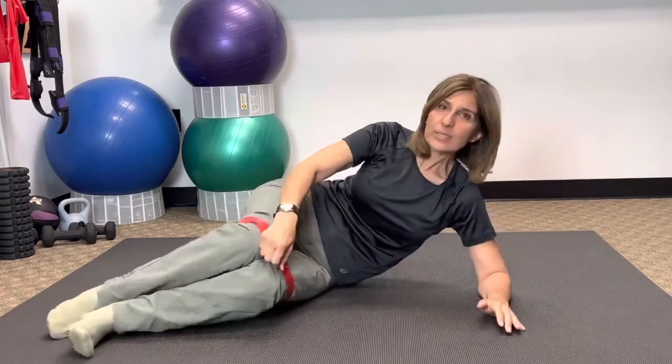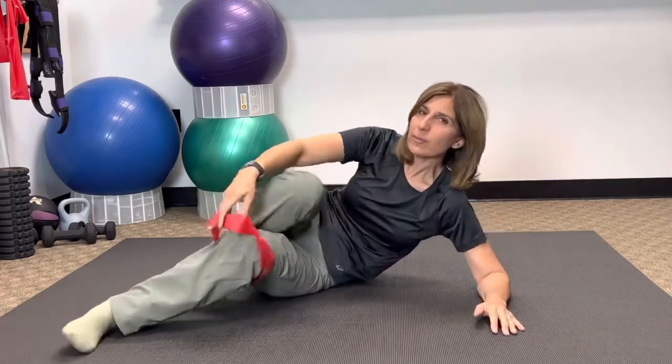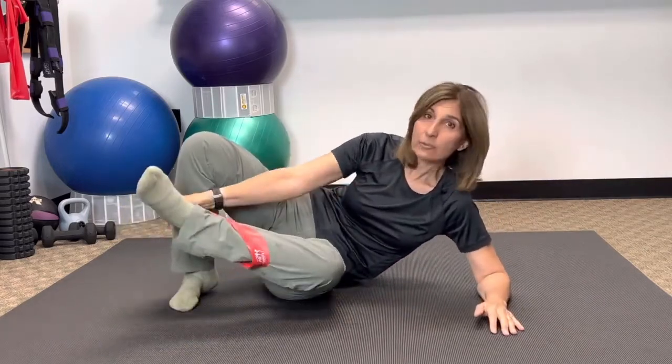That's the clam with resistance. You can also do it without the band. Doing it without resistance is about getting your brain connected to this muscle.